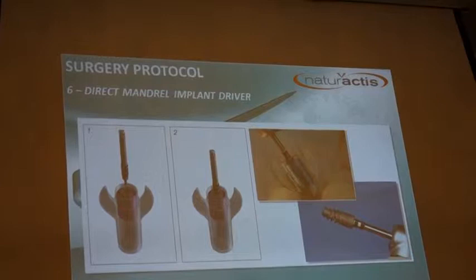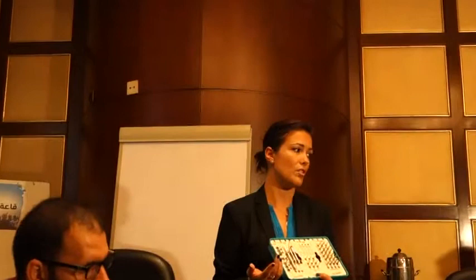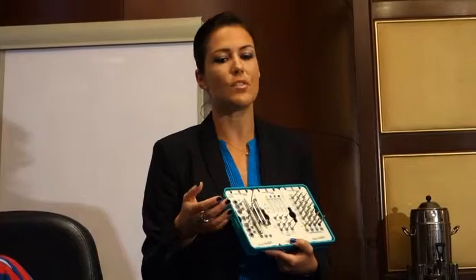You can use a dynamometric key to monitor the insertion torque. It's very important to place the implant at the recommended torque. From 35 Newton, you have good primary stability and can even do immediate loading. Under 30 Newton, primary stability is insufficient — it's better to place a cover screw, close the site, and wait for osseointegration without disturbance.